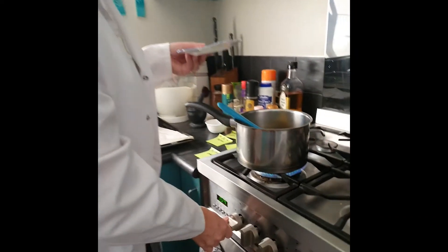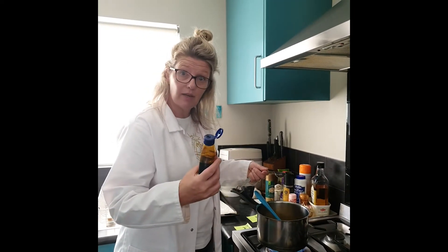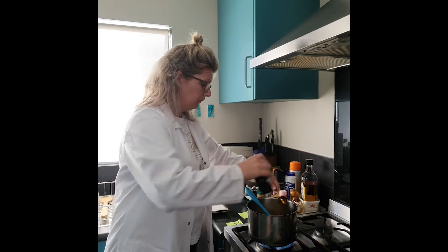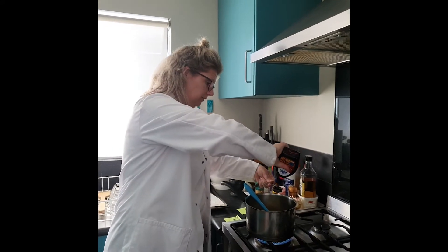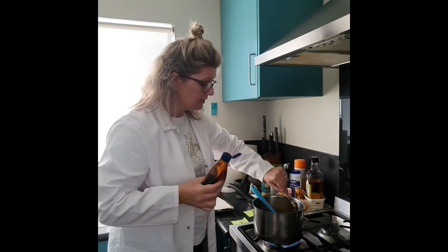Now if you're going to do this at home, if you're going to make the cookies, you need a grown up to help you with the heat. So while my butter is melting I'm going to add my other liquid — I'm adding my golden syrup.